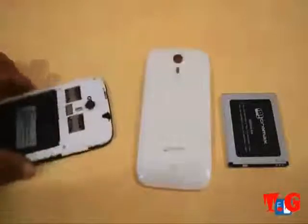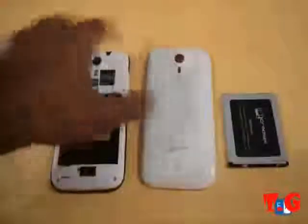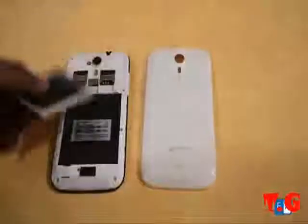Over at the back, as you can see, there is the 8 megapixel camera, dual SIM card slots, and the battery slot — so this is where the 2000 mAh battery goes, as you can see.